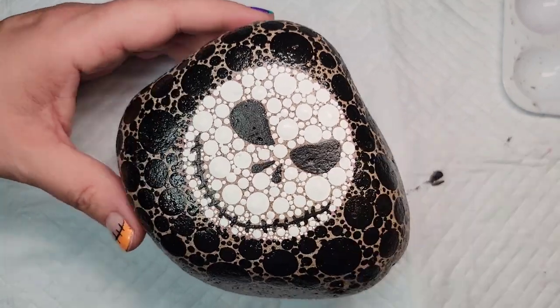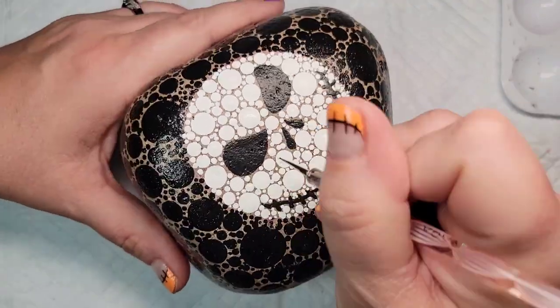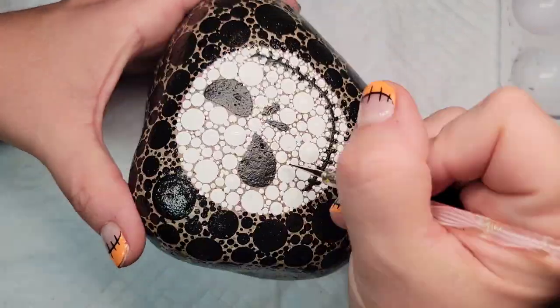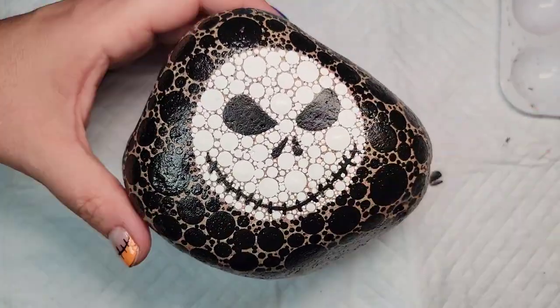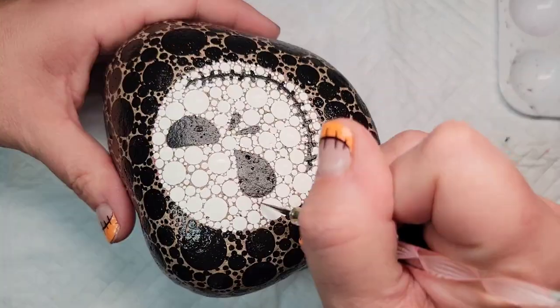I don't know what's been going on with me the last few months, but I've definitely been on a dotting kick and this just struck me as the perfect design. It's easy to do — not a lot of details, but you can get in there and create a really unique design. I need to replace my glow in the dark paint, but I was thinking how fun it would be to mix the white and the glow in the dark paint so that this rock would also glow in the dark — so that might be an idea for someone else.